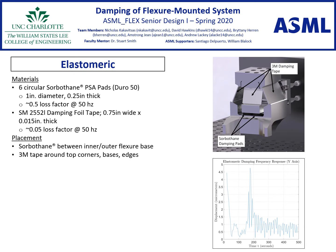The first proposed system is the combined elastomeric damping method. This method combines six 1-inch diameter sorbathane pads located underneath the mating between the inner and outer flexure, along with 3M damping tape along the flexure blades and other critical areas of vibration.